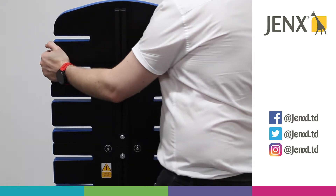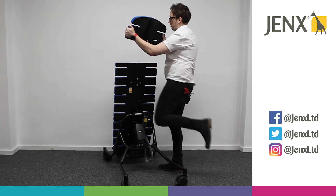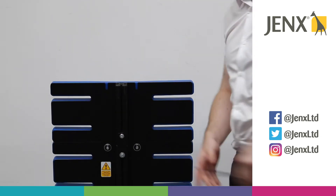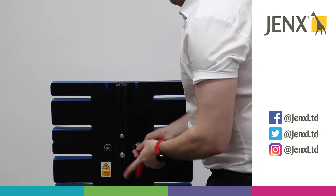Now simply lift the support board off, and we can do that again with one more support board.